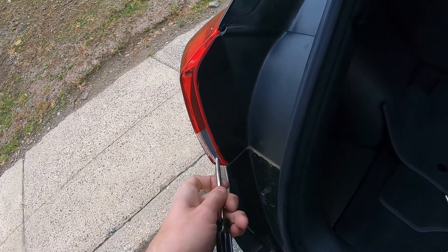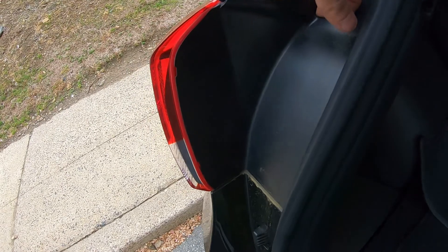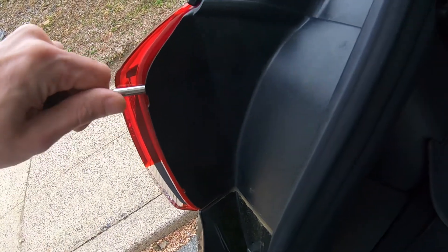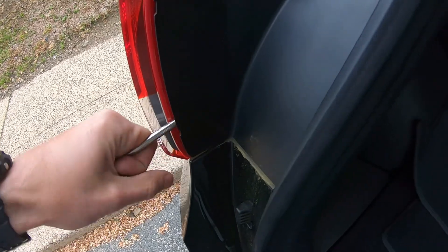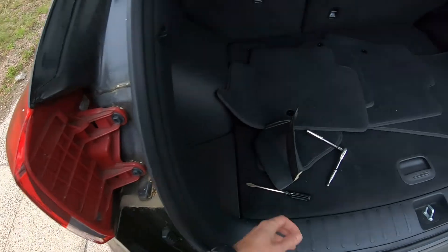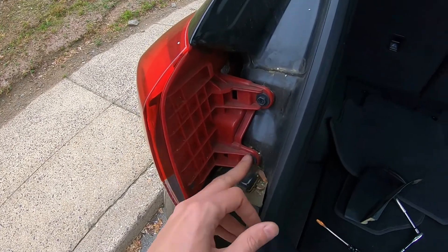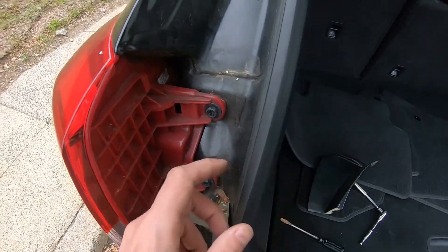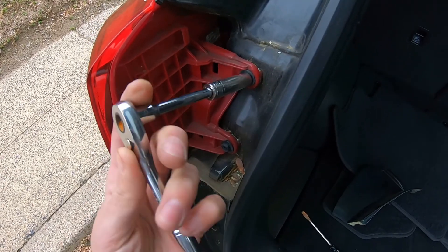Unclip — there are actually two clips, one and two. Then it comes off. Be careful, this thing is brittle, it might break. Now we have to remove these two screws — this is 10mm, either a Phillips screwdriver or a 10mm ratchet with a socket. I'm just going to remove them like this — get them out.